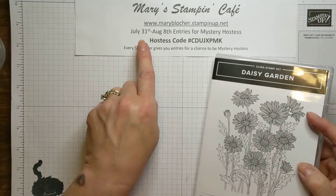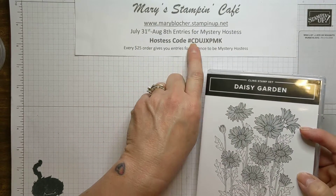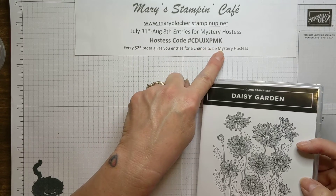Now, through August 8th, you could get in on a mystery hostess using this host code. Every $25 you order enters you into chances for mystery hostess.